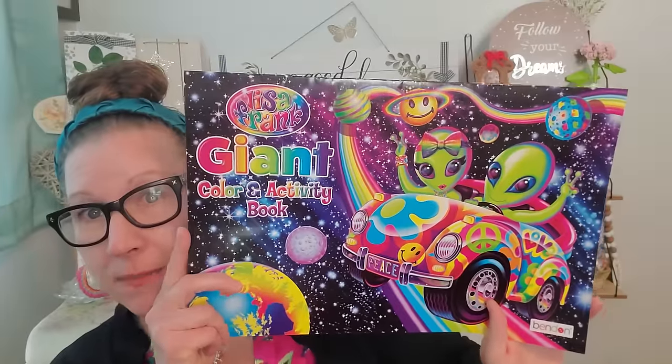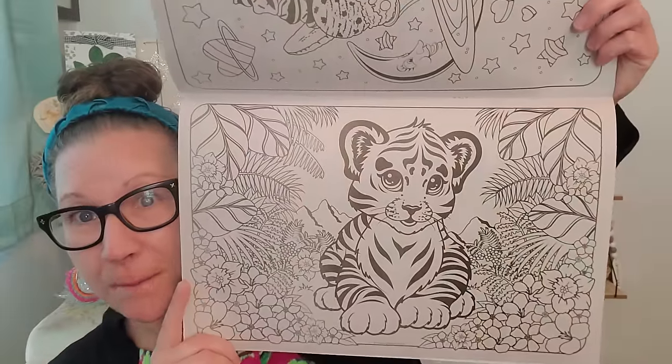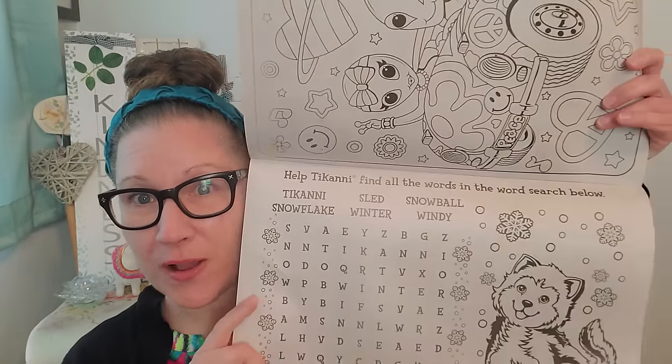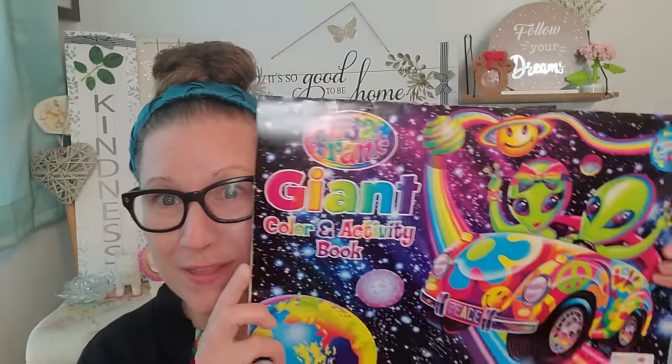This is Lisa Frank — Lisa Frank giant coloring and activity book. My Lanta! This was one of my most important things I couldn't wait to share with you. This is a jumbo book and I love Lisa Frank. I was also a big Lisa Frank girl growing up and there are so many fantastic pictures throughout this book for us to color and do all kinds of fun things, games and everything else. So excited for this beyond words. You could pick that up and pick up the sticker book for Lisa Frank and just have yourself a whole Lisa Frank theme day.